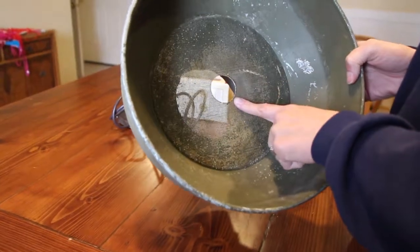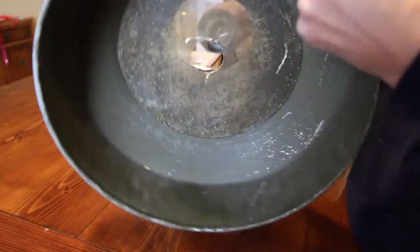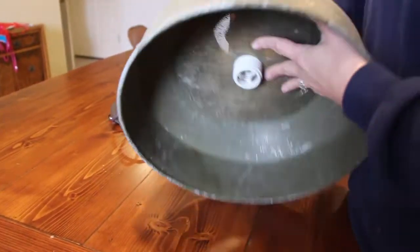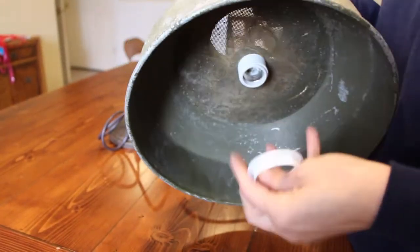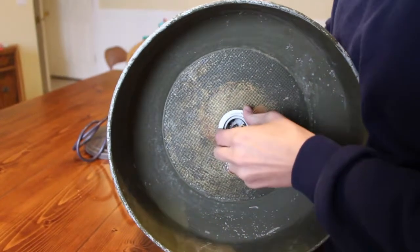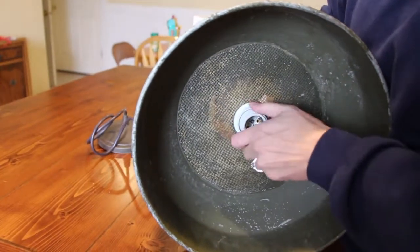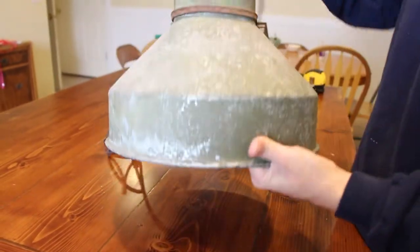We cut a hole in the metal with a hole saw. Now we take the socket end and just thread it through so it's in there, then take the socket ring and put that on until it's tight. And now it's held up — let's go install it on the ceiling.